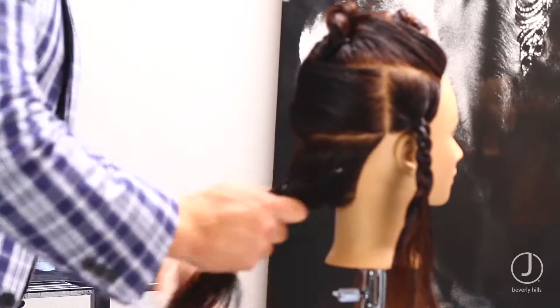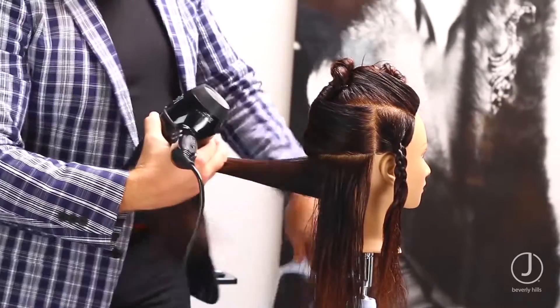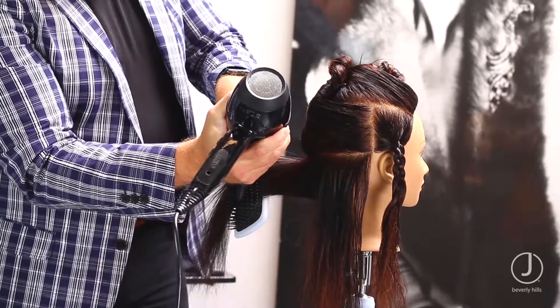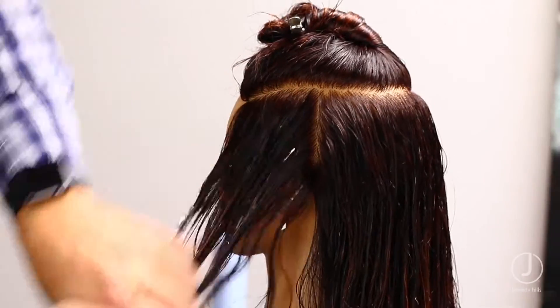Pre-dry with your hands, then blow-dry once the hair is 90% dry with a paddle. Reapply mousse up per section. Avoid shaking during the blow-dry.